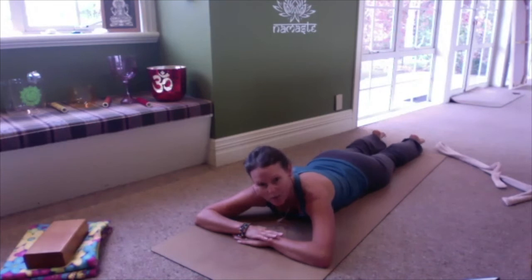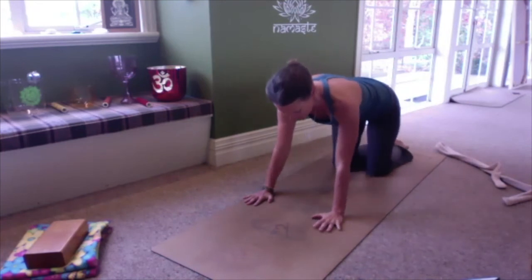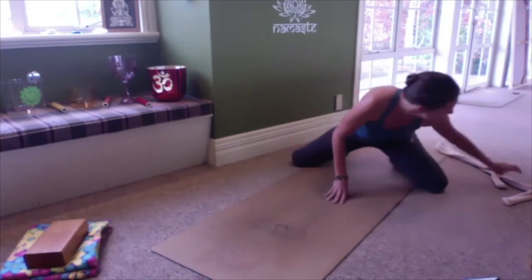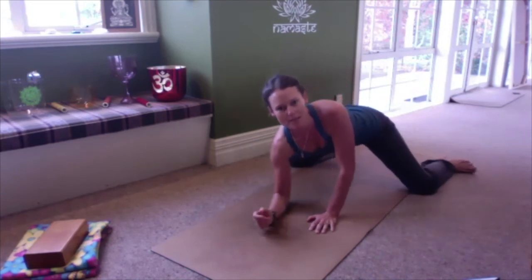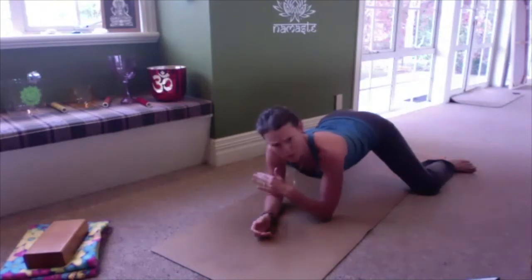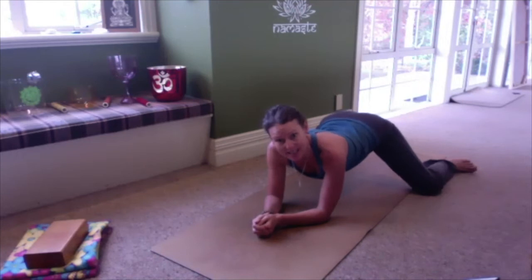Next we're going to stimulate the three yin channels — the liver, the spleen, and the kidney — that run up the inner thigh in frog pose. Bring your hands to either side of your chest, lift yourself up to tabletop, and start to walk the knees apart. You can either have the big toes together and touching for tadpole, or take your feet in line with your knees with the inside of the feet to the floor. Come down onto your elbows. If you turn sideways on your sticky mat, you might get better support at the inner knee so they're not feeling like they're going to slide apart. Take a blanket underneath the knees if needed — make sure the knees are against a soft surface.